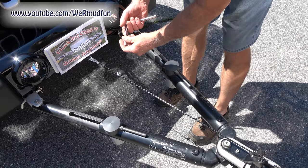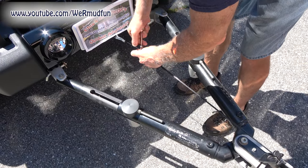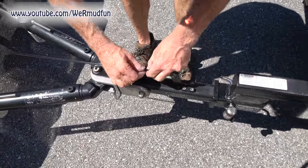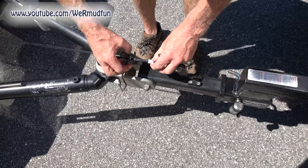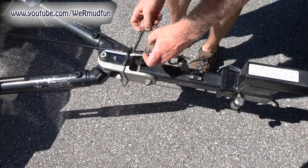Once that's done, tighten these down — just until they stop. Come over here, make sure this stays wrapped around there. Slide the sleeve up. Take the clamp and make sure it's right up against the sleeve so that it can't move.